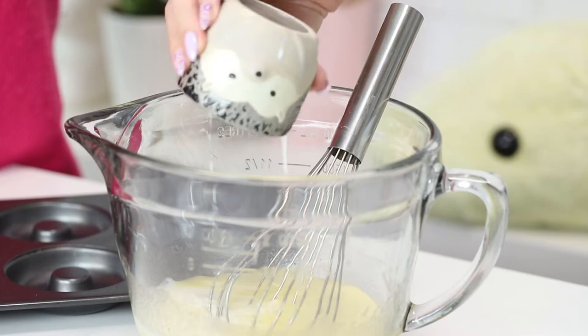And now I'm going to add the buttermilk. If you don't have buttermilk, you don't have to go out and buy it — just get some regular milk and add a dash of vinegar and let it sit for a couple minutes, and that turns into homemade buttermilk.